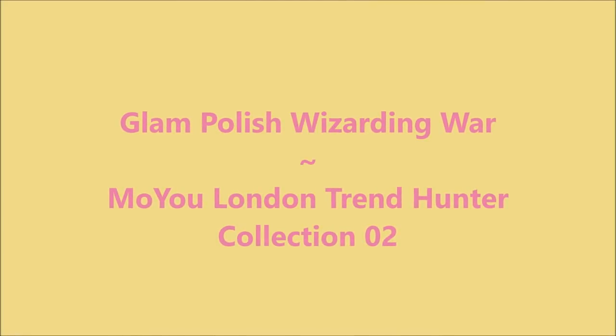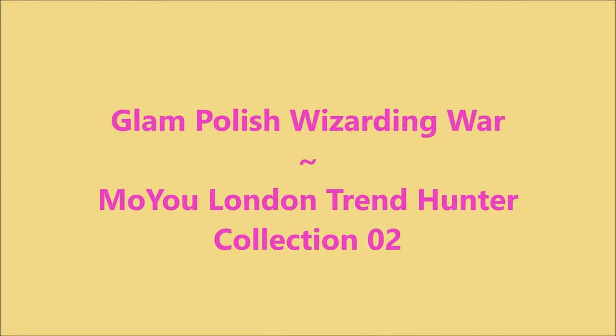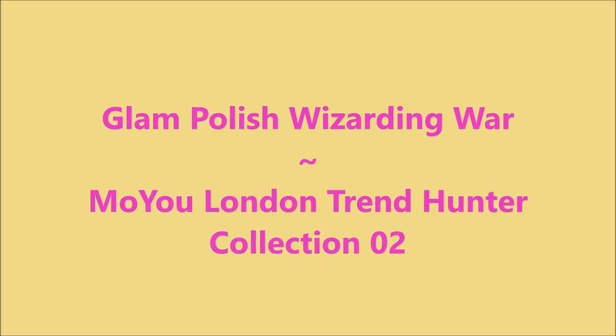Hello my friend, welcome to my channel. Today I've got Glam Polish Wizarding War, and MoU London Trend Hunter Collection 02.